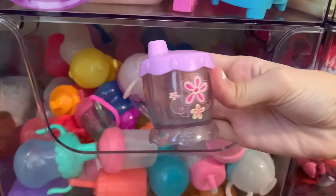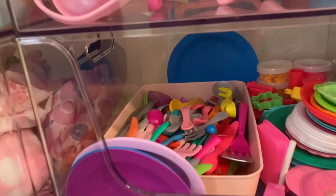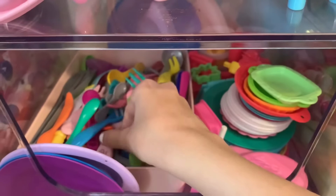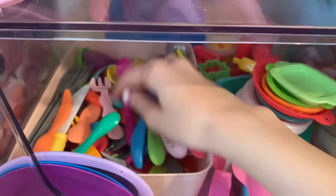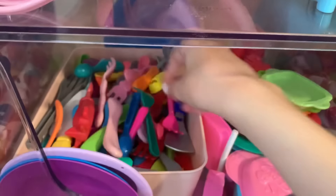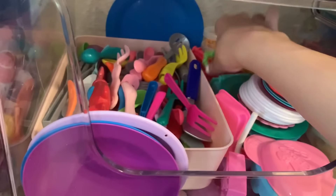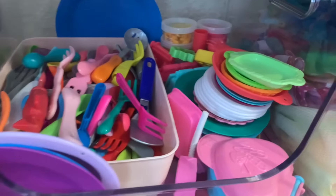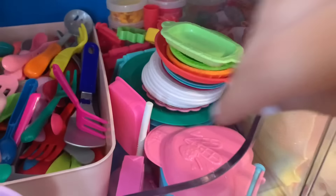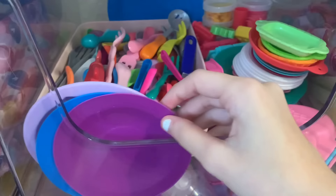Then this bin is just a whole bunch of food things. Here we have all the utensils — spoons, forks, knives, all that kind of stuff. We have Baby Life ones, this one's magnetic, and then just a whole bunch of utensils. Back here we just have little Baby Life Play-Doh containers, and then little Play-Doh stuff like cookie cutters, rollers, and all kinds of stuff. And then here we have a bunch of plates, little Baby Life bowls, my heart-shaped waffle maker, this little juice box, and then just some more plates.